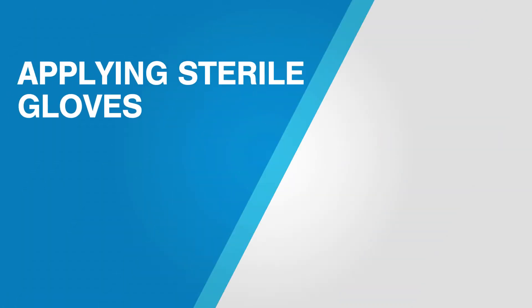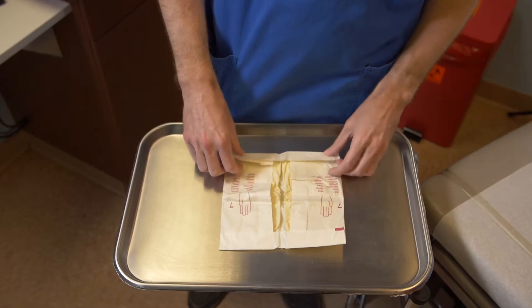Surgical asepsis: applying sterile gloves. Because the hands cannot be sterilized, anyone performing a sterile procedure must wear sterile gloves. The purpose of this procedure is to provide direction on how to apply sterile gloves without compromising sterility.